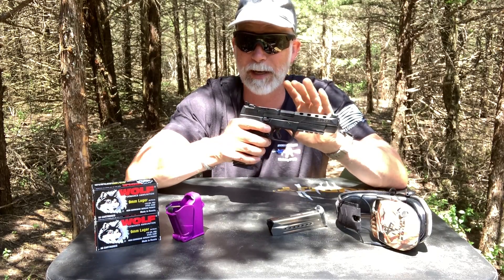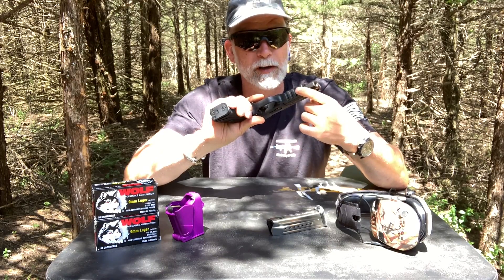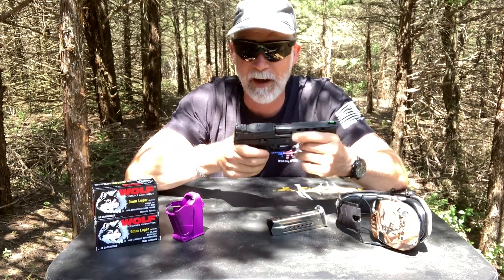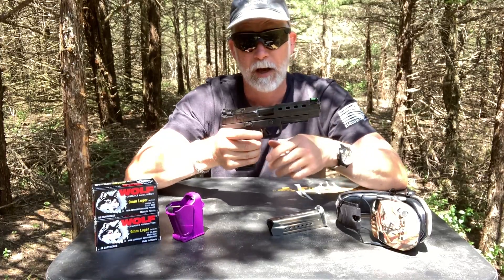We also have ambidextrous mag release which I like. This gun is almost completely ambidextrous, so it is good to go for righties or lefties. We also have your 1913 Picatinny rail on the bottom with four slots.